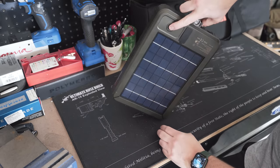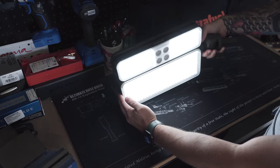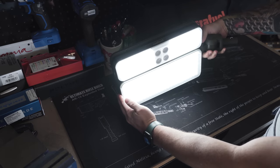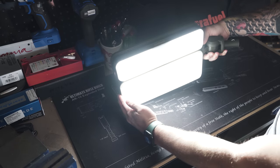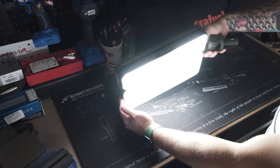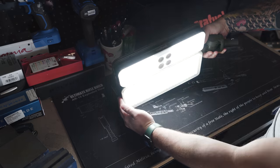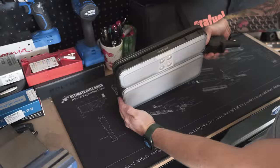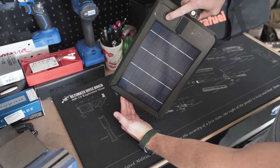This is the power button. We're going to do a long press to turn it on. This is low. Tap it again — this is medium lumens. Tap it again — this is our brightest setting, our highest lumen, and that is bright. We'll double tap it for SOS if you want to use that feature. And then it's a long press to turn it off.